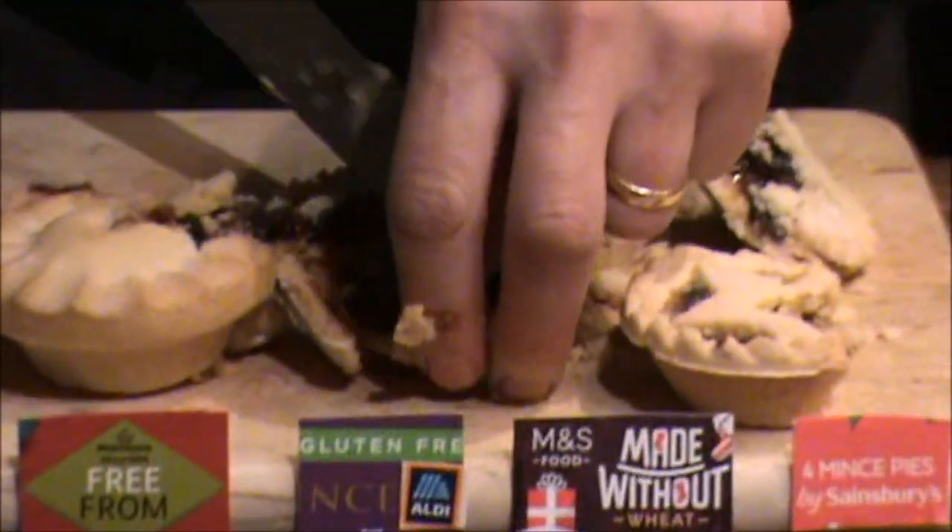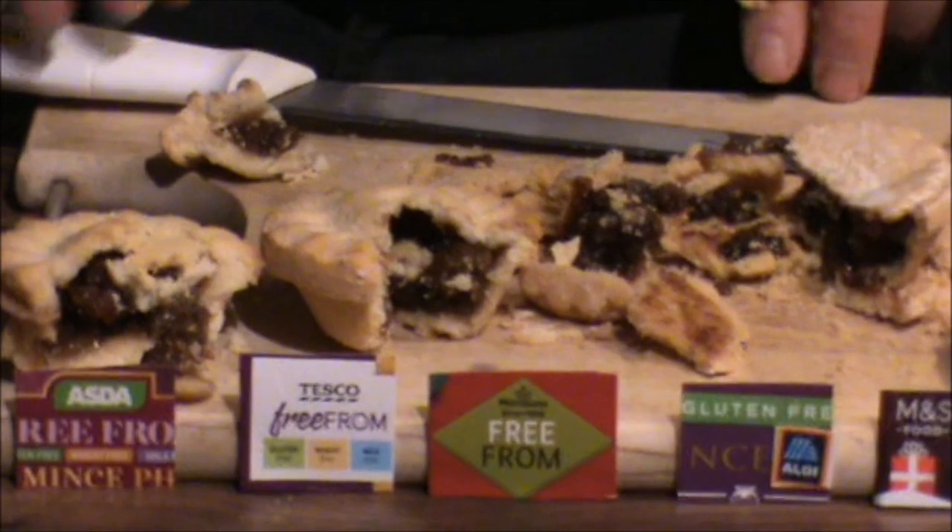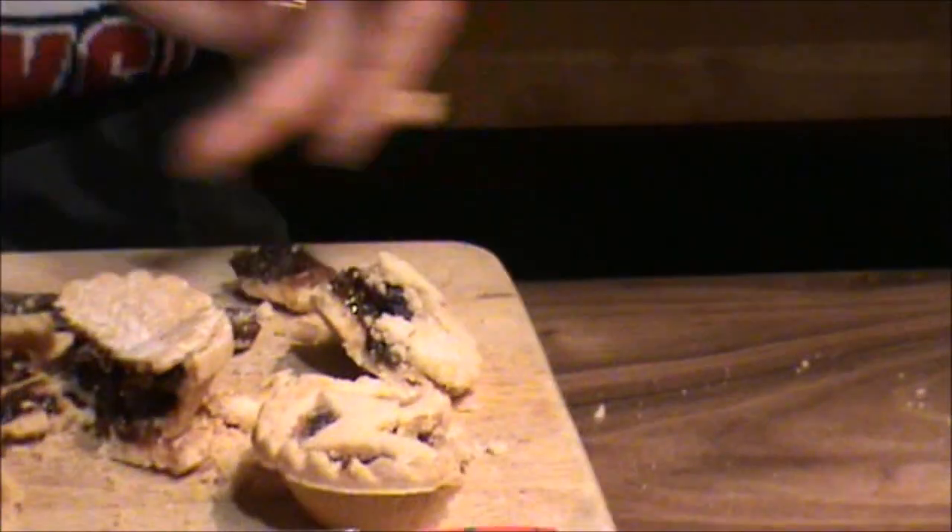Merry Christmas, everyone! Cheers. I think that one was my favourite — that's Tesco! Although you said that one for the pastry and that one for the filling. So there you go. Thanks for watching, and have a great Christmas. Merry Christmas!